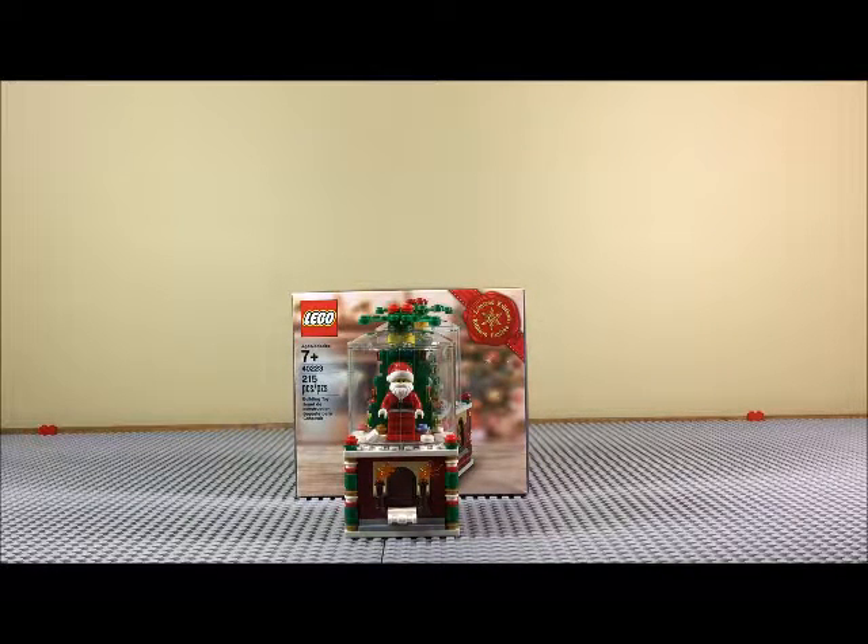I can't really recommend you guys go and get this, because I don't know how — it was probably just a thing you got for ordering over a certain dollar amount on the Lego Shop at Home. But I like it. I was very surprised and happy to get it, because it's just a cool little Santa thing.